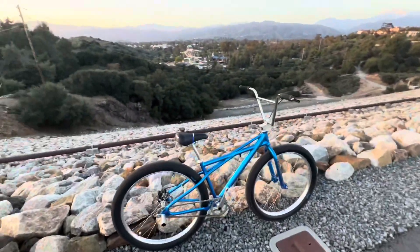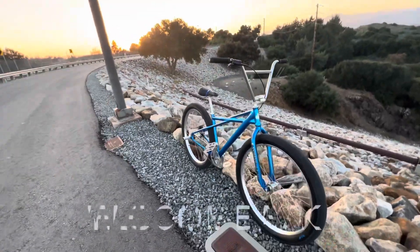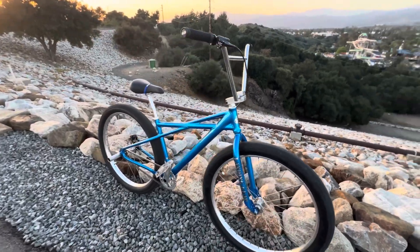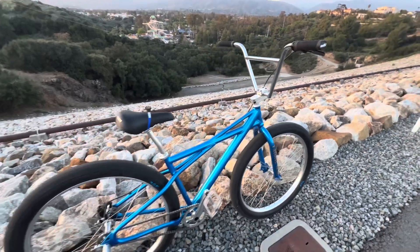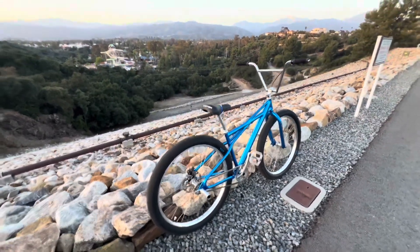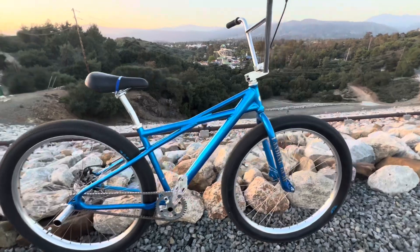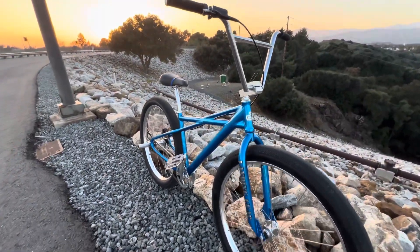What's good guys, I've been gone for a minute — haven't been on YouTube, been working hard, trying to get to this paper. But I figured it was time for a little update. The fat quad is officially gone. I ended up trading with my homie Vic, who found me a cool little bike I've been wanting for a minute.